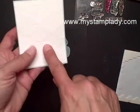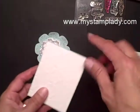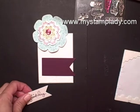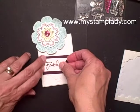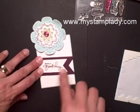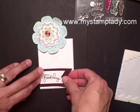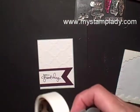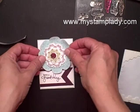I've already taken a Whisper White piece that I've run through the Big Shot with the Modern Mosaic folder. I matted it onto a soft sky piece. Now I'm going to place my sentiment — I've already cut out one of the banners in Blackberry Bliss, which is a little bit larger than my sentiment. Let's place that right on the edge here. Sometimes you get little narrow pieces of paper left from the frame — just brush that off. Let's place our banner towards the bottom, lining it up with the edge of my piece. Then I'm placing mini glue dots on the back side of my blue flower and placing it down.